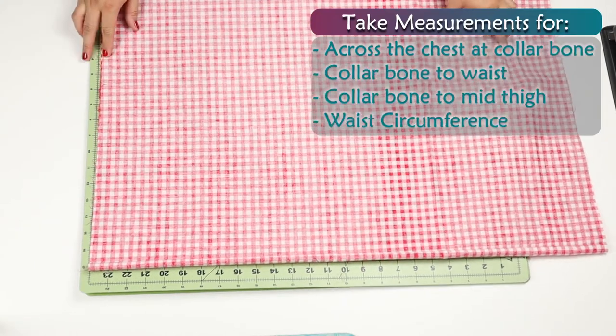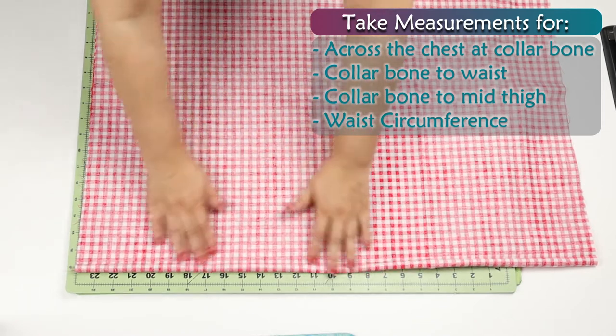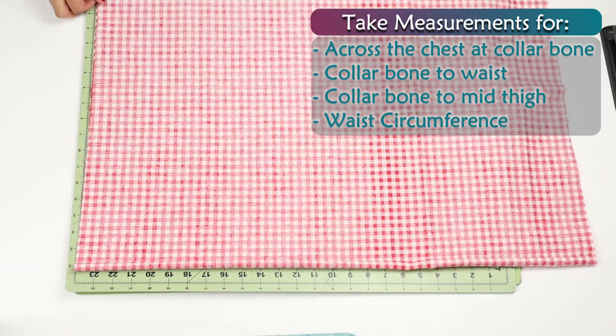Take measurements for across the chest at the collarbone, collarbone to waist, collarbone to mid-thigh, and waist circumference.